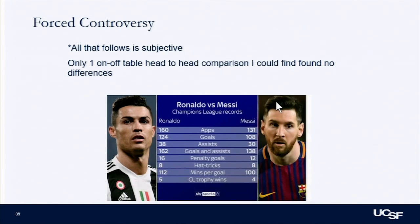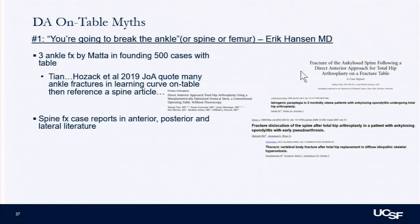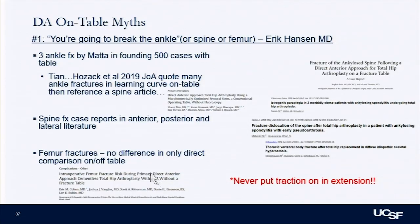On-table versus off-table myths — I think this is forced controversy. It's kind of like Ronaldo versus Messi; there's minimal objective data comparing them. The off-table proponents always quote you'll break an ankle with a table — there were three ankle fractures I could find in the literature, all in Joel Mata's first 500 cases. There are also reported spine fractures on the table — two in the literature — but there are actually six from the lateral approach and more from the posterior approach in ankylosing spondylitis patients. Regarding femur fractures: in the only direct comparison I found, there was no difference in intraoperative or postoperative femur fractures between on and off-table.